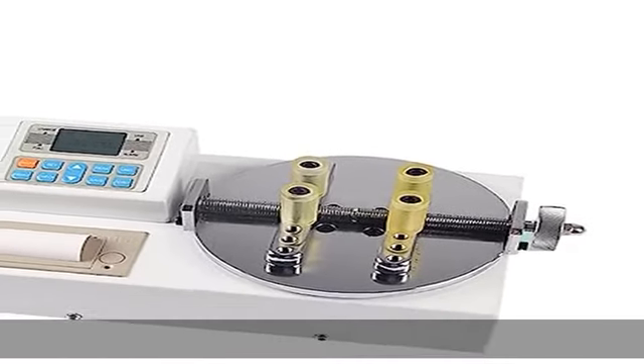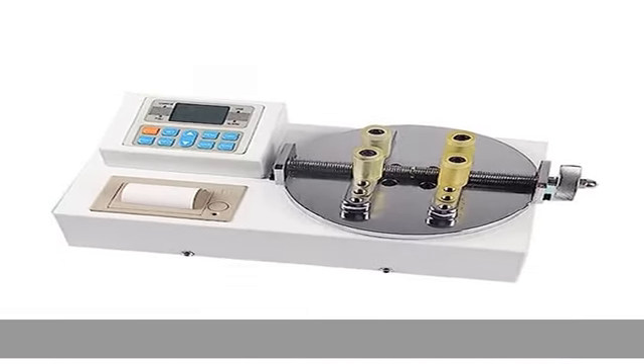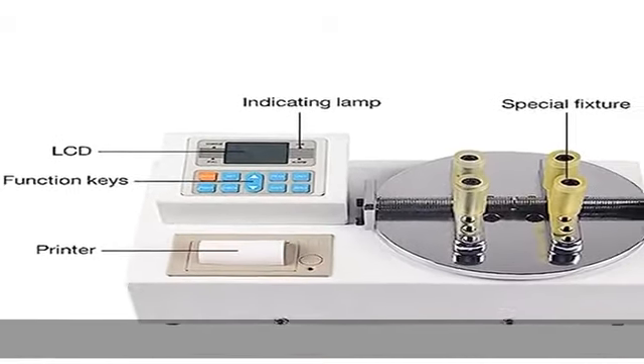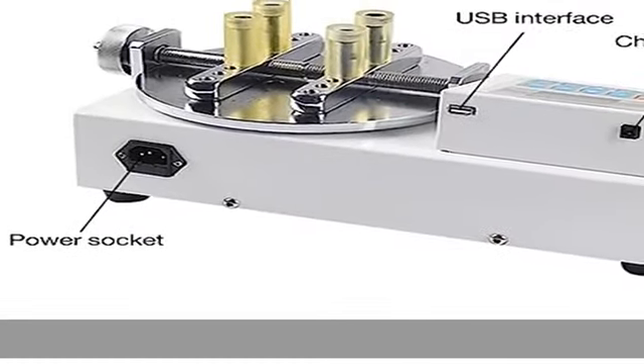High precision, high resolution, quick sampling speed, full screen display. Measuring range: 3 N·m / 30.6 kg·cm / 26.55 lb·in.